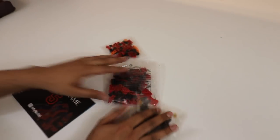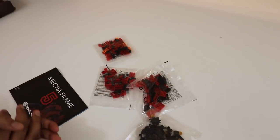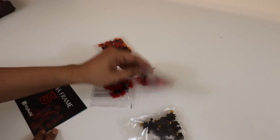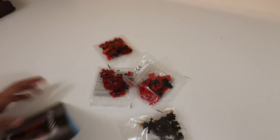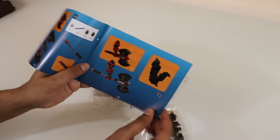We got four packets here of a different variety of parts. Over here it looks like we have our exoskeleton pieces. Then we have a few different body parts, and then we have an instruction manual here, kind of guiding you step-by-step via numbers on how to build this thing, and even down to the weapon itself.